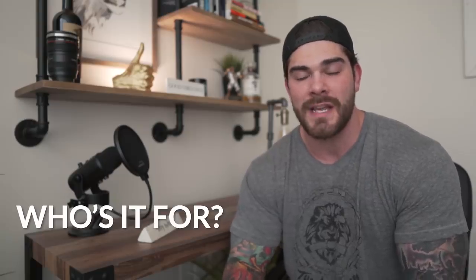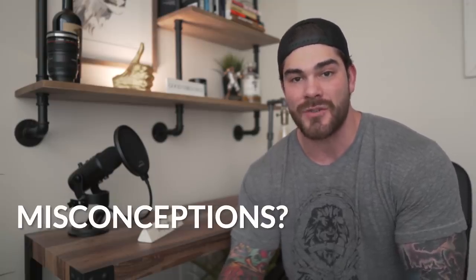Yo, what's going on, guys? Coach Joe here at the Lions Den, and today we're going to be talking about the infamous lifting belt — or belts that people use for resistance training in general. In this video, we're going to cover what it is, then who should use it, when you should use it, and lastly, some misconceptions about the belt.